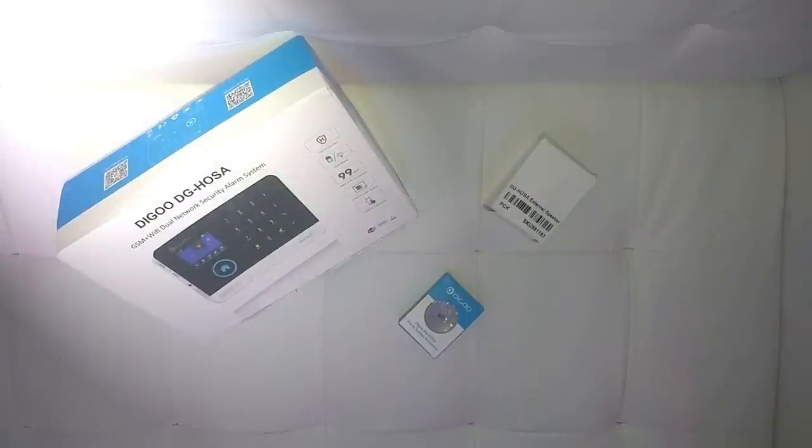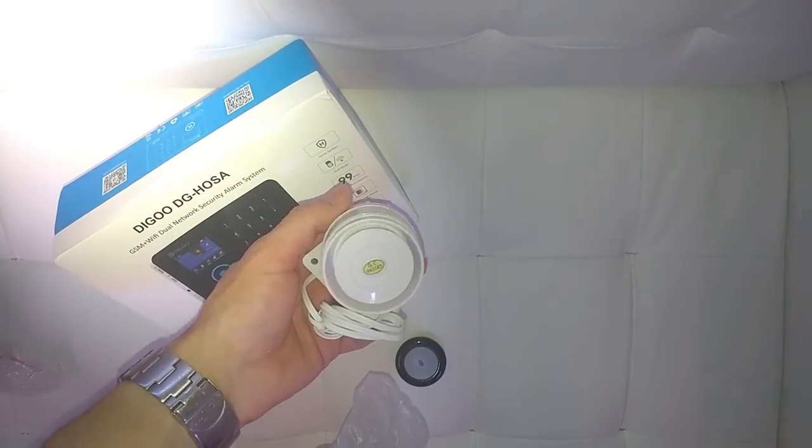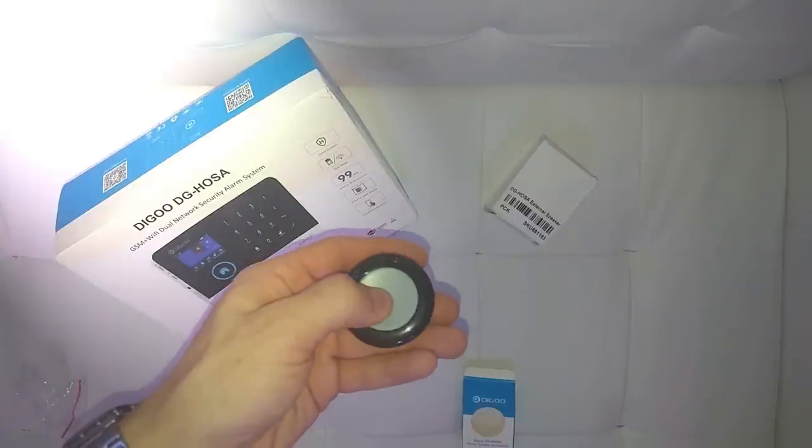Hello everyone, I'm Mike and today we will be unboxing, reviewing and showing you how to install and use the DGO smart home alarm system. We also got ourselves the external siren and the doorbell accessories.